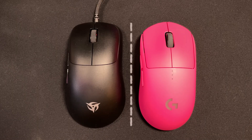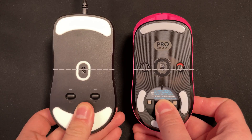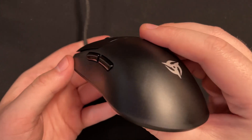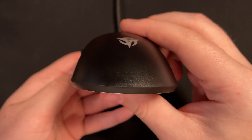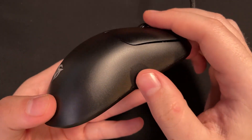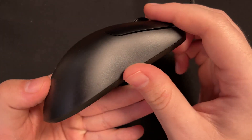Comparatively, it's the same length as the G Pro Wireless, but definitely wider at that grip width. The buttons help handle the mouse as its sides are flat and it slopes up toward the middle as it goes upward, and so it definitely helps almost like catch your finger if you do have to lift the mouse.